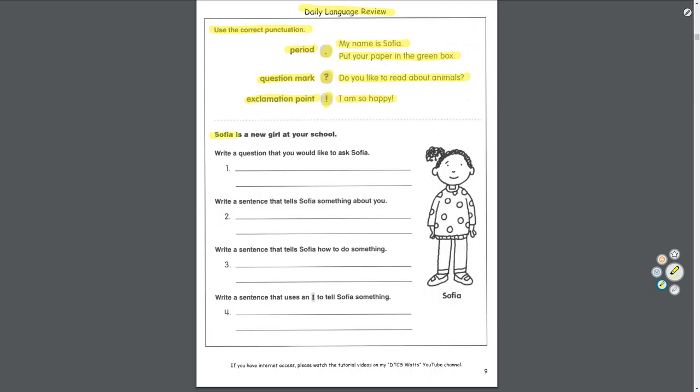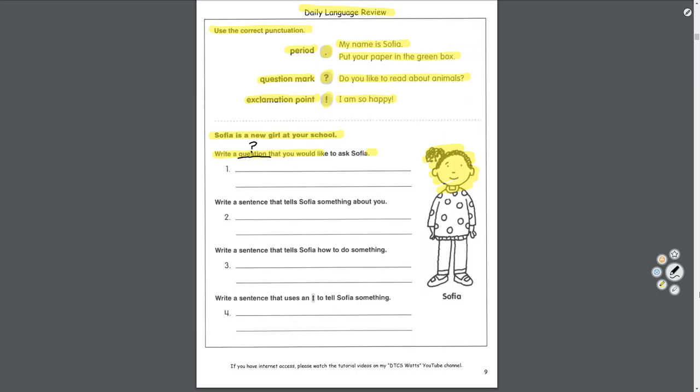Sophia is a new girl at your school. Write a question that you would like to ask Sophia. Remember, a question will end with a question mark. So what's something we want to ask the new girl? 'What do you do for fun?' — and it's a question, so we end our sentence with a question mark.